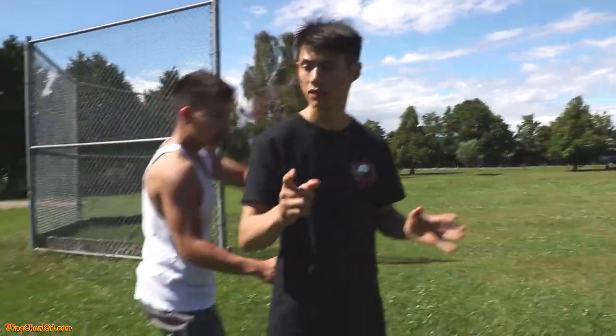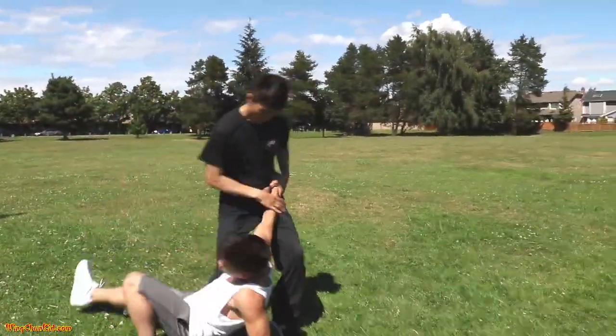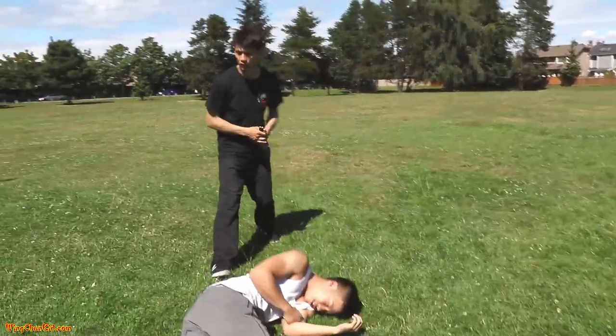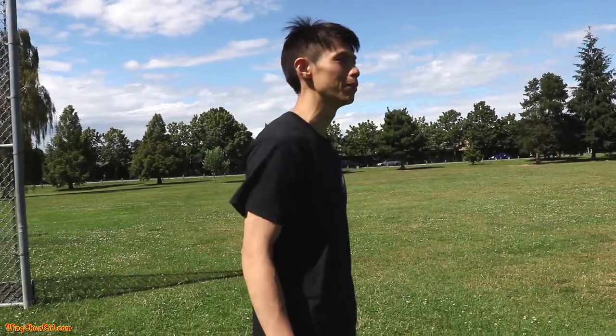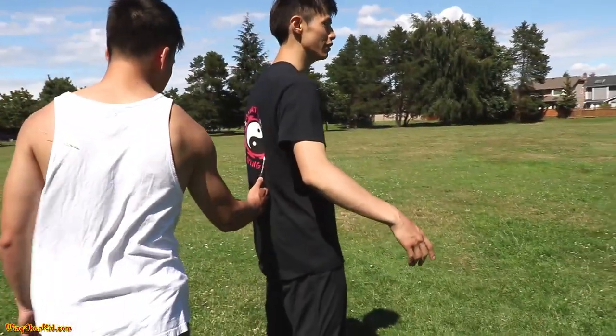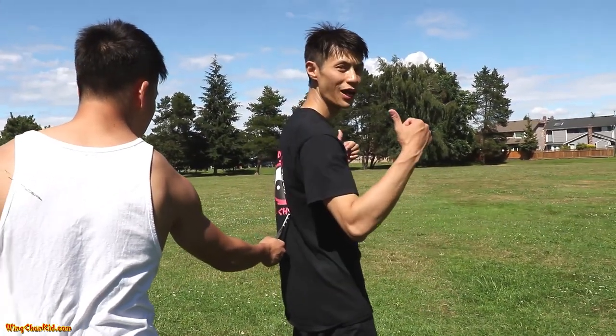Here's the third self-defense technique — someone comes up behind you and says 'give me your money.' This is very common: someone holding a knife to your back and robbing you. You don't know exactly what's happening, so if you feel the knife, you want to move back slightly into it.